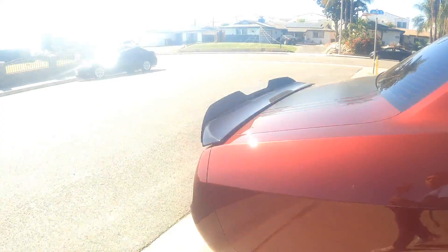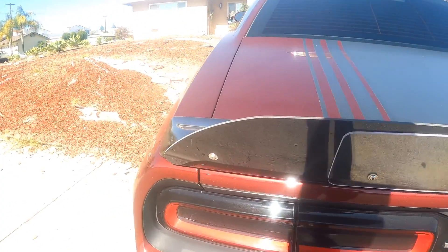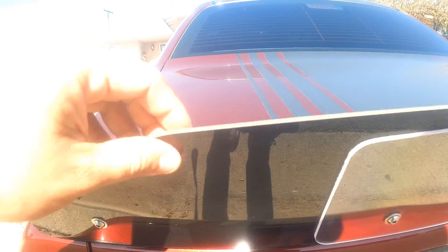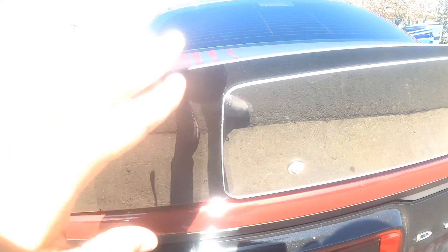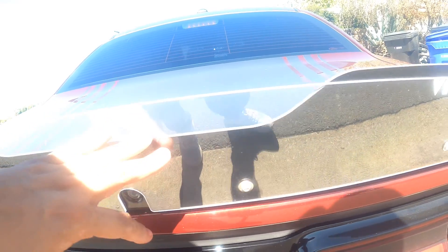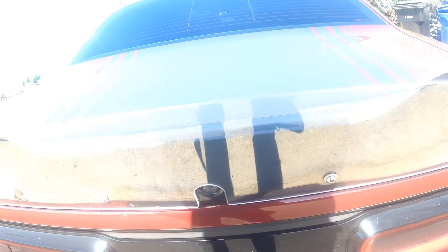In the back, let me show you the wicker bill and the diffuser. Right here we have the wicker bill with my OEM spoiler. We have a two-piece wicker bill — we got this piece right here in black plastic, and then we have the clear plastic. I may consider tinting this — I'll probably tint it or wrap it gloss black.